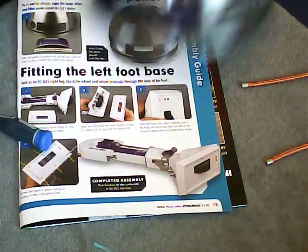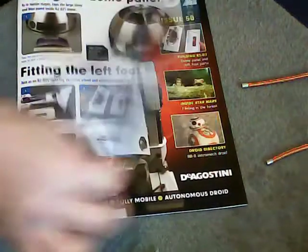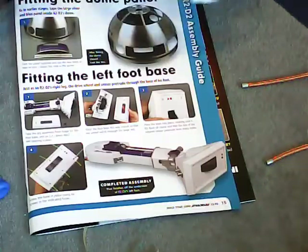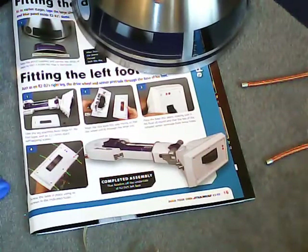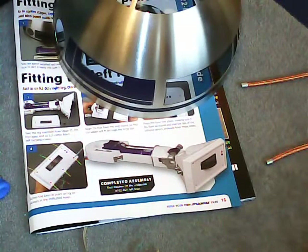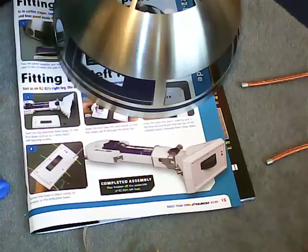That's it for issue 58. That's the panel in place and the base of the foot in place as well. Thanks for watching, and I'll see you for issue 59, which is a bit longer and a bit more interesting. Thanks for watching.